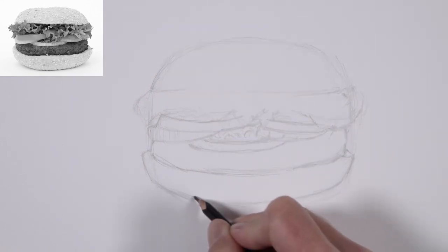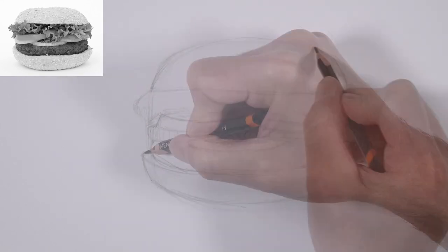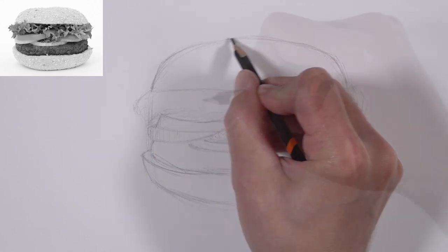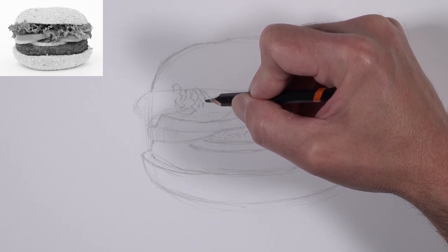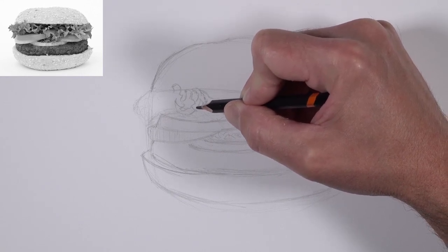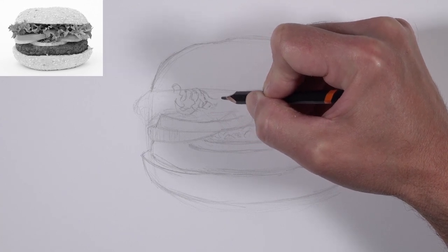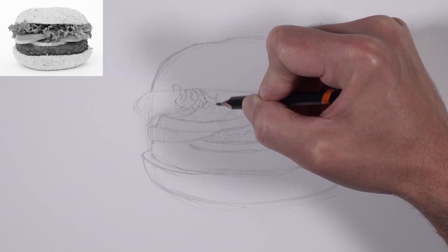We'll go ahead and define the lower bun as well. You can see, outside of the overall shape we created, we now see the individual sections of the hamburger. The lettuce is rather complex, and since there's a lot of overlapping here, we're going to spend a little bit of time defining each one of the lettuce pieces.